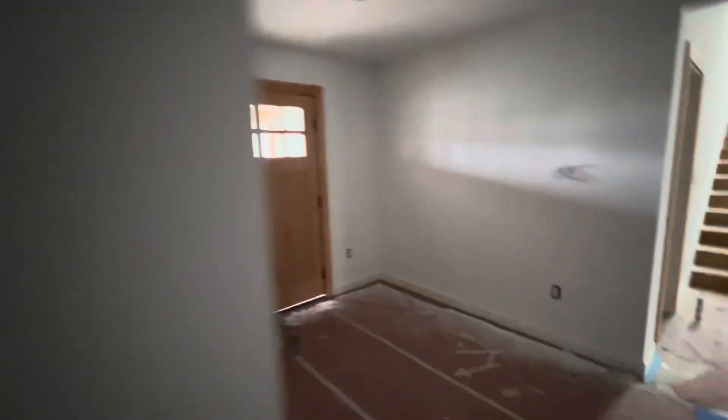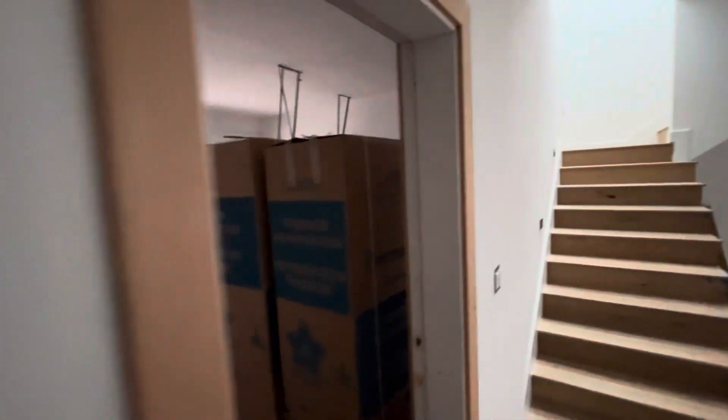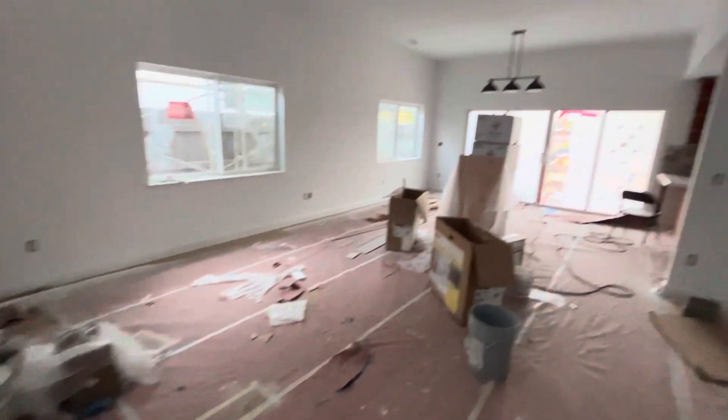Now we'll get to some of the really exciting parts. The door to the garage is now in — it wasn't in the last video. The stairs are uncovered so you can actually see what they're going to look like. In here we have some covers on the electrical outlets — not all of them, but some. You can see those switches have covers, so making progress.